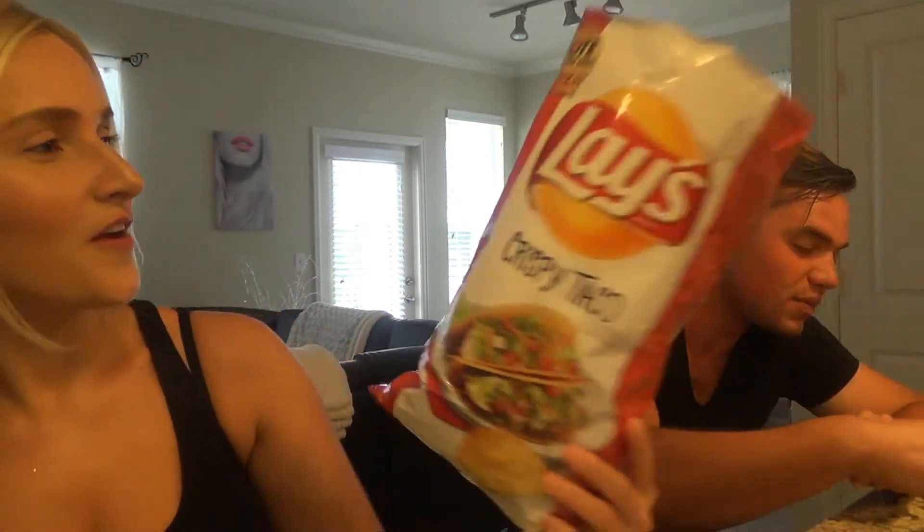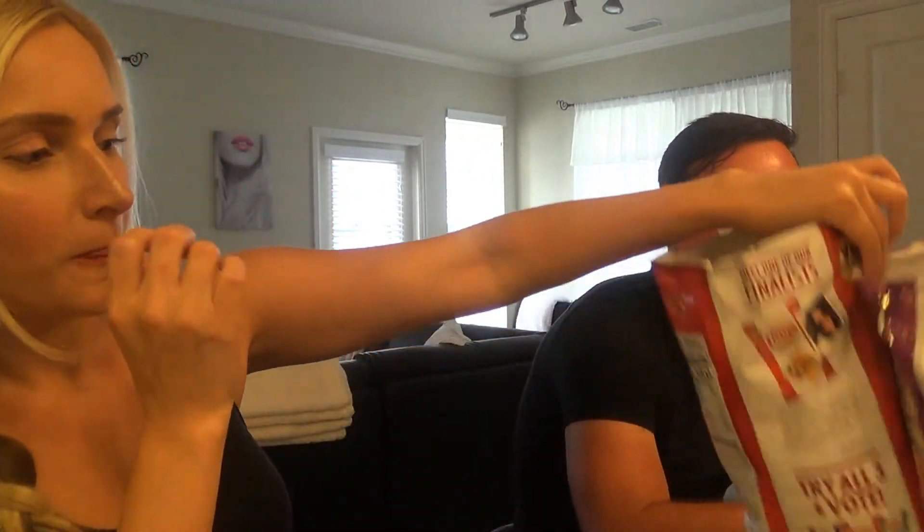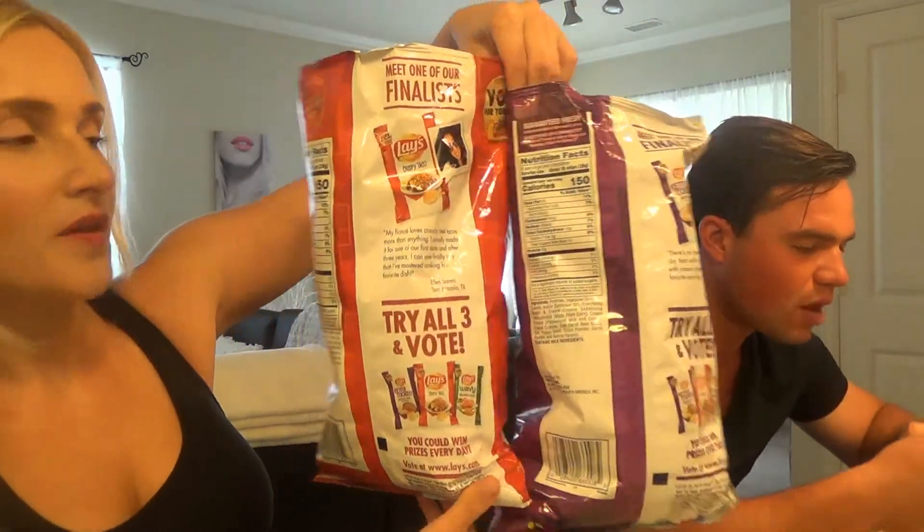Now we're going to try the crispy taco flavored — that taco looks really good and smells really strong, like taco-ish. It's like a Jack-in-the-Box taco! It's a lot saltier than the everything bagel, but pretty good. They're both really good actually. I think I like the everything bagel a little better, but it'll depend on what kind of mood I'm in.